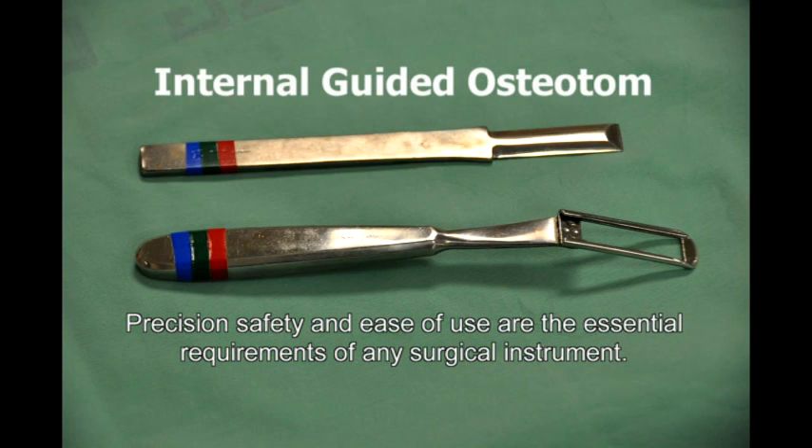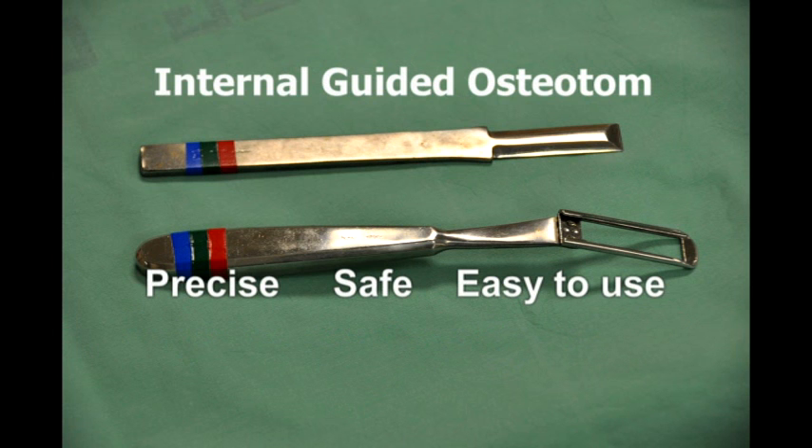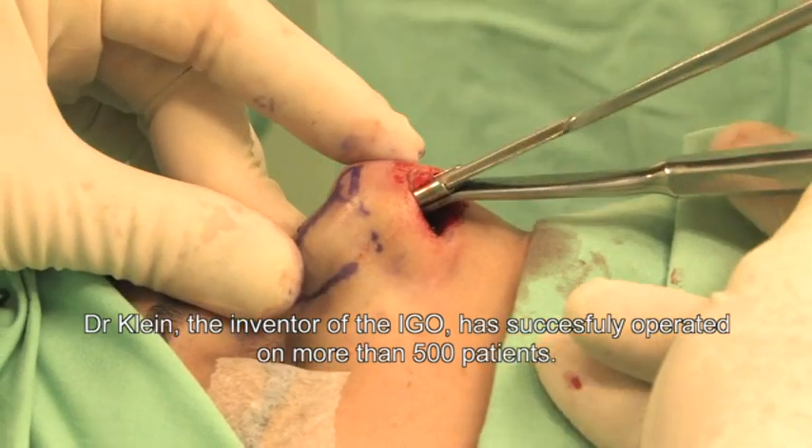Precision, safety, and ease of use are the essential requirements of any surgical instrument. Dr. Klein, the inventor of the IGO, has successfully operated on more than 500 patients.